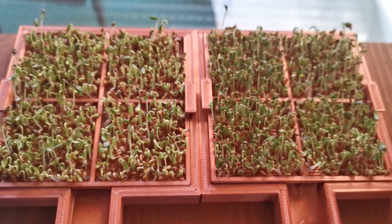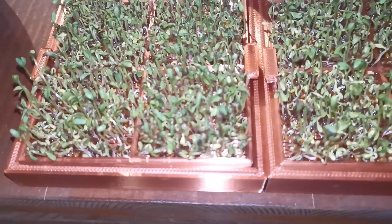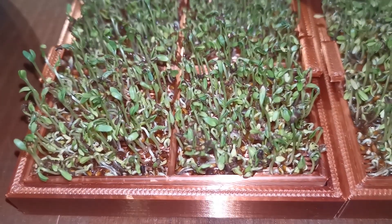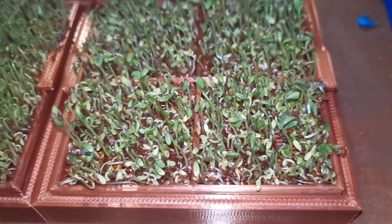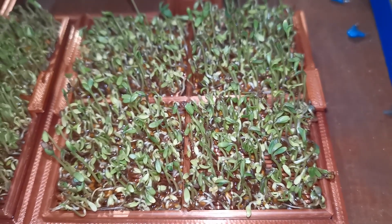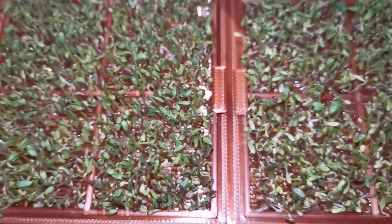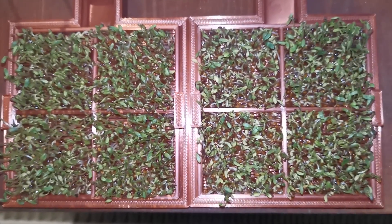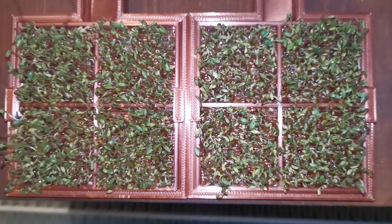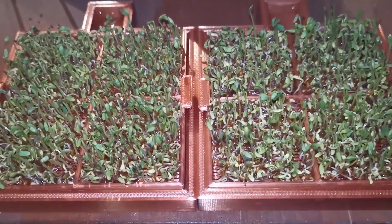Here you can already see a difference, and this is some footage shot a few hours later at night. I used my camera flashlight so the quality isn't the best, but you can still observe a difference — on the left side we have the container with structured water again, and you can see that the growth on the left side is a bit more even than on the right side.